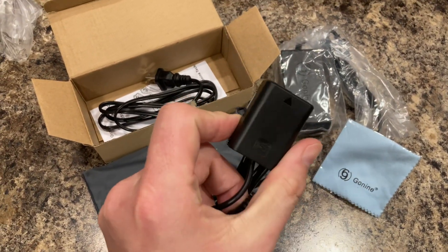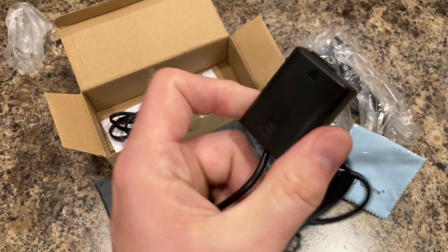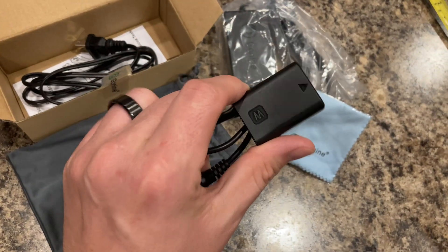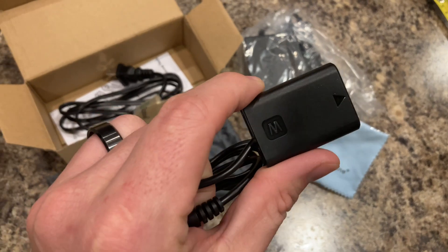What this is, is a dummy battery. This one specifically is for the Sony ZV-E10, though I think it works for a lot of different Sony cameras.